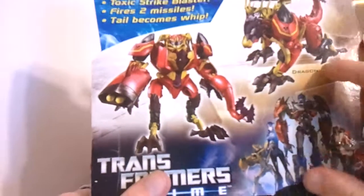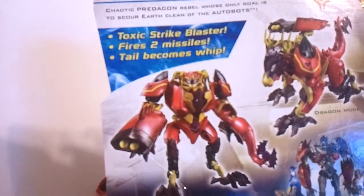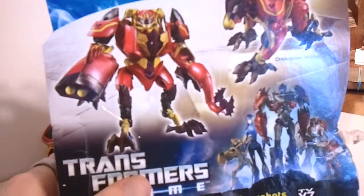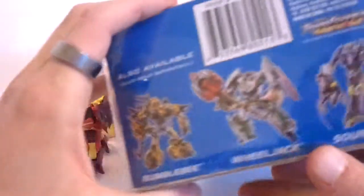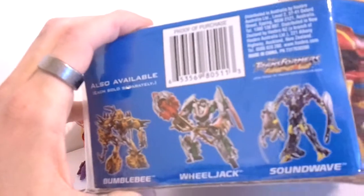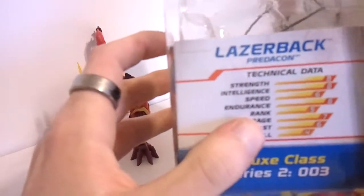Take a look at the box here — regular product shots, dragon mode, robot mode, toxic strike blaster, fires two missiles and tail becomes a whip. Yes it does. Transformers Prime regular cast also available. Got all of them but Soundwave — didn't much like the way he looked. Front of the box shows Laserback and Predaking. Looks pretty cool. This package is very wide. There's your tech specs.